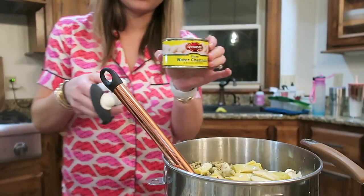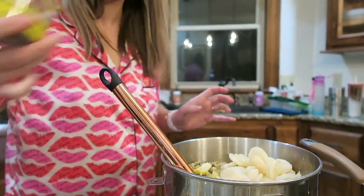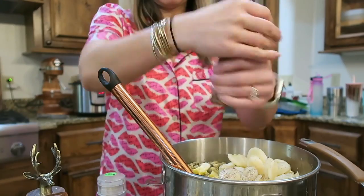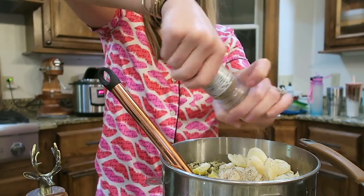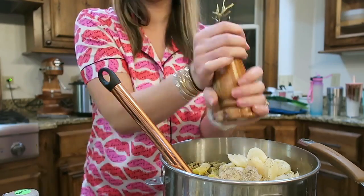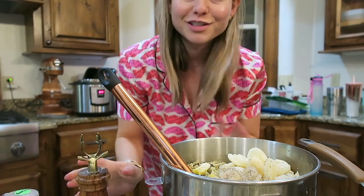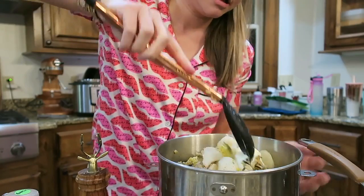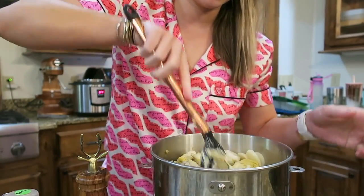Then we're going to add in water chestnuts, drained. I added salt, pepper, and garlic powder. It also called for tarragon, but I don't have that and it's not a spice I use very often, so I didn't purchase it just for this recipe. Now I'm going to stir everything together.